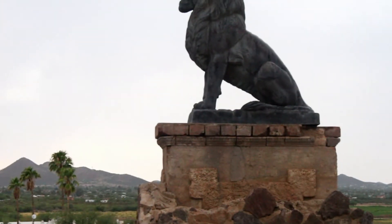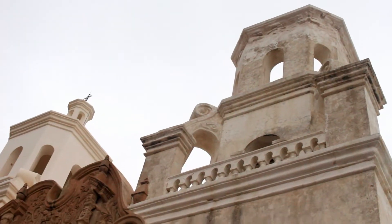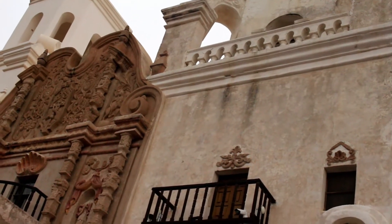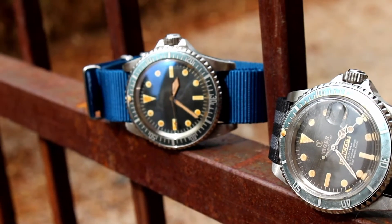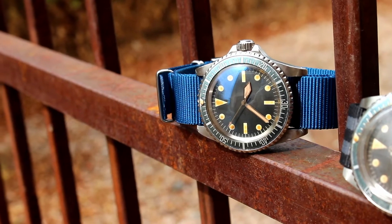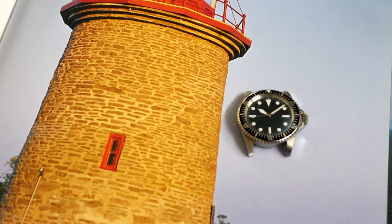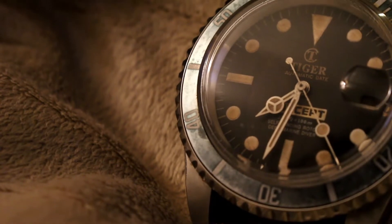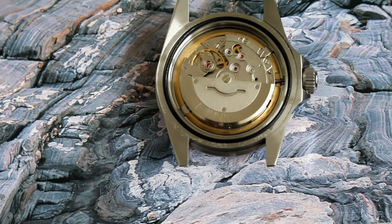Thank you for listening. Today we'll first look at a sterile Tiger Milsub, sent in all the way from Sweden. The next piece is a project I recently finished and have really enjoyed wearing. Both watches run off a reliable automatic Miyota movement.